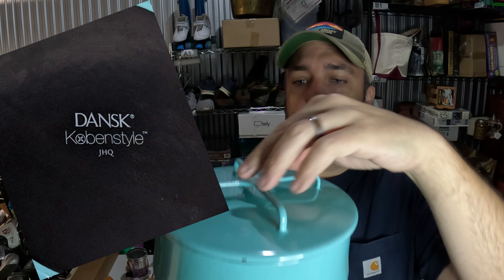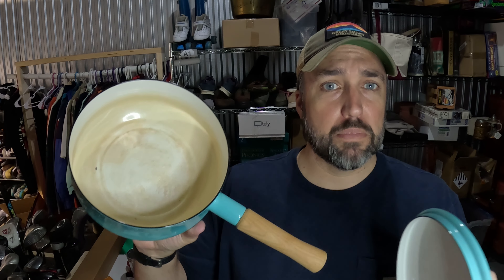Sold a pot — this is a Dansk Coban-style two-quart saucepan. These Dansk pots are pretty easy to recognize with these funky handles on the top and the wooden handle. Paid $5.99 for it and it sold for $60 in like two days. It's not in great condition — it's definitely got some staining on the inside and a few chips on the bottom — so that's a pretty good flip.